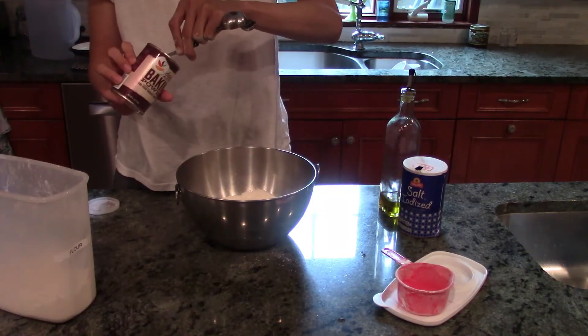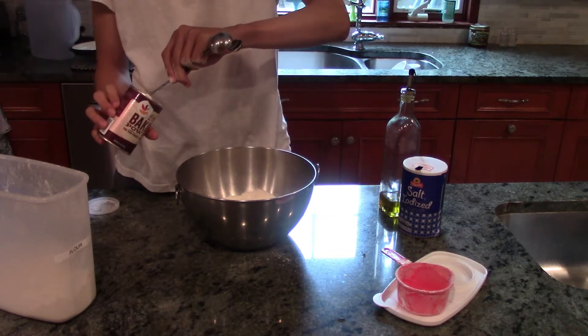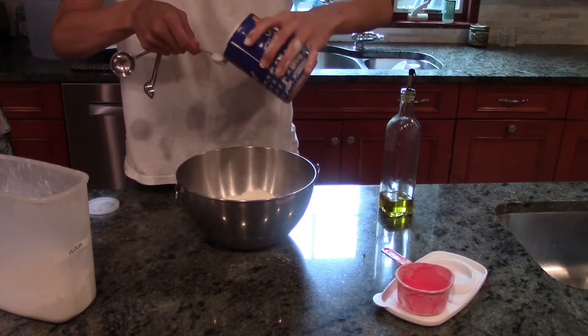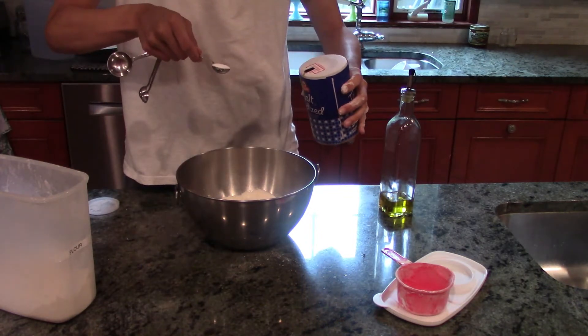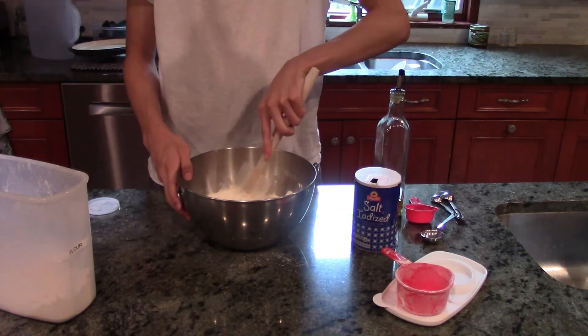I chose it mainly because I could cook stuff and then eat it. Eating was the more important part because you didn't get a lot of food during the day — especially the tiny little tray lunches they gave you weren't very substantial — so having a nice midday snack helped boost your energy.